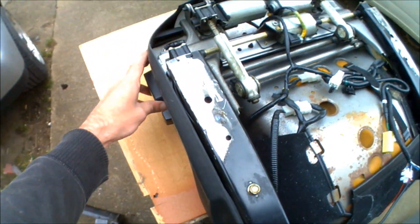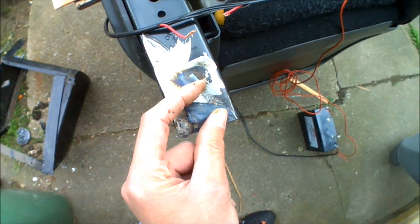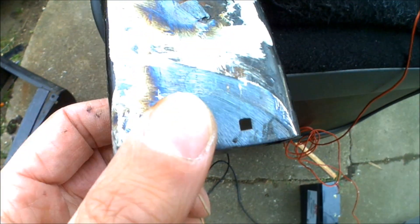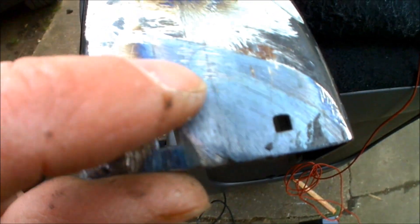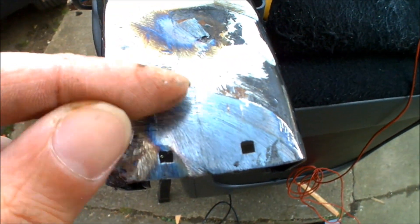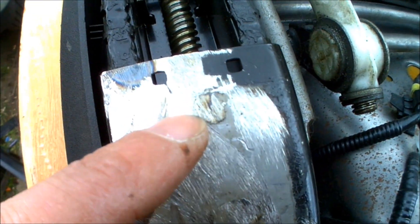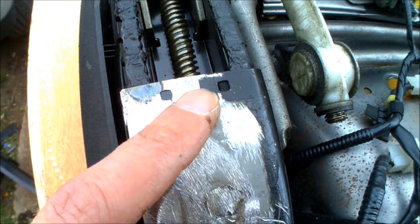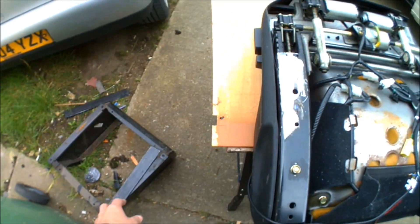Now I can move the rails forwards and backwards so I can drill into the rails to get the holes widened out. There's a couple of areas where I've ground off where the old holes are — you might just be able to see the circular line there. That's been ground totally flat so I'm just going to punch back through there with the drill bit widening it out to 8mm. Same on the front — that's where one of the old mounting holes was, so those are going to get drilled through and widened out, and then they'll be okay to mount with the rails.